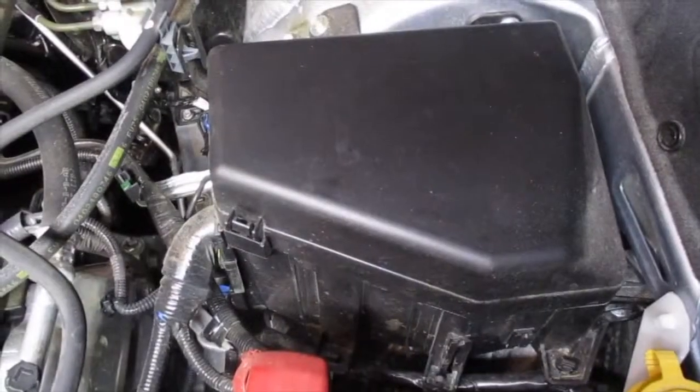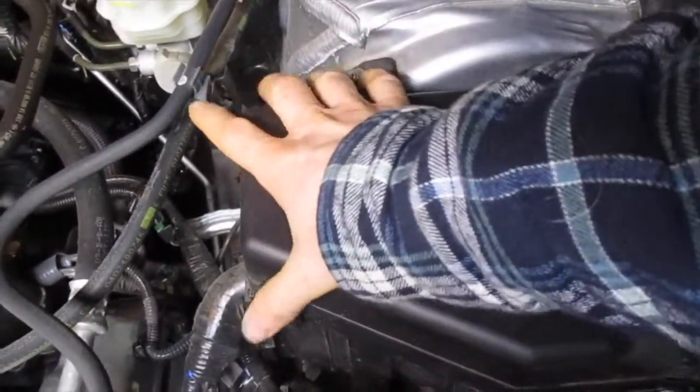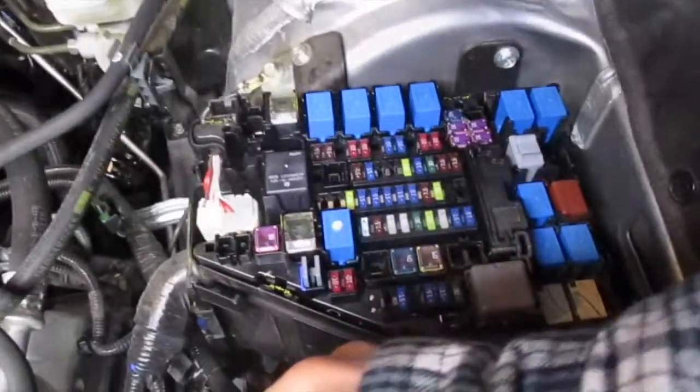I'm going to show you how to open that. This is quite easy to open. There's a little tab you're going to push here, and then there's one on the back side. You're just going to take both of those and pinch them — one with your thumb and one with your middle finger. Squeeze, lift up, and that will remove the cover to your fuse and relay box.